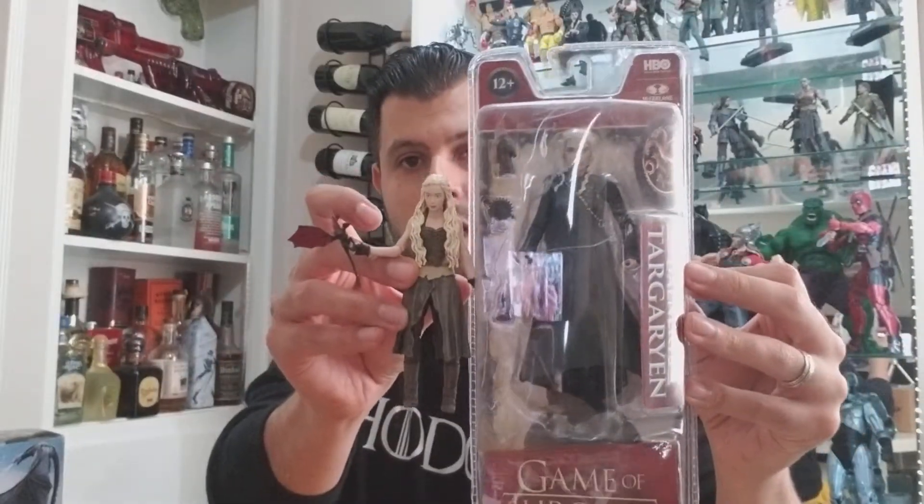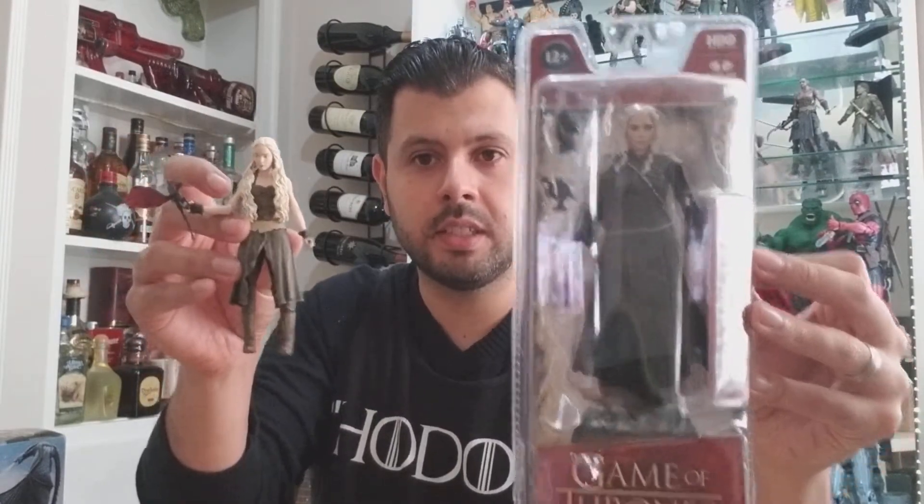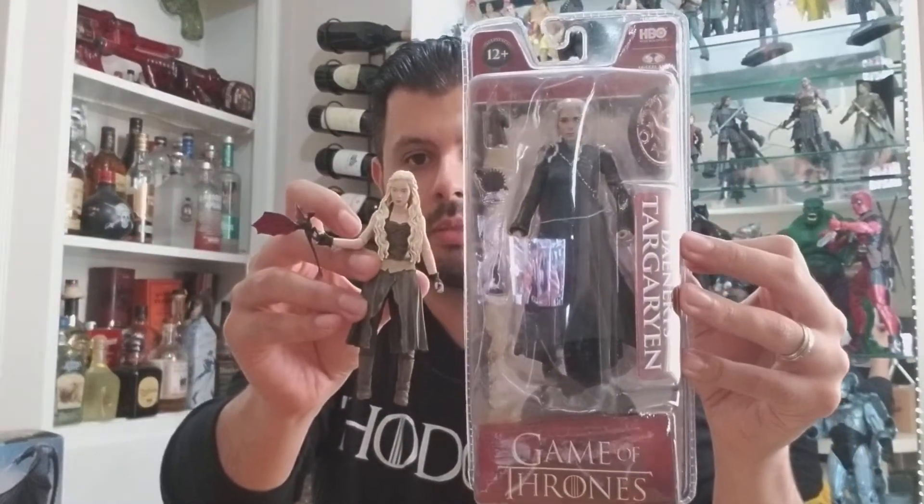These are about six inches high and compared to the Funko version, which looks a lot smaller — it's about a little under five inches, between five and six inches. A little bit smaller.